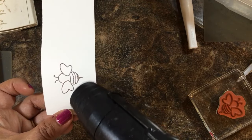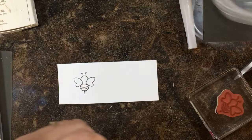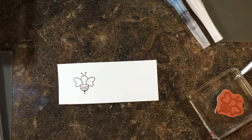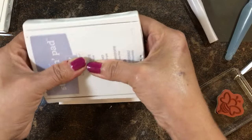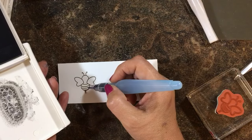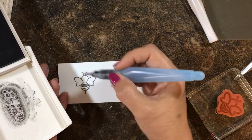I can see it getting shiny so I know it's good to go. I can take my aqua painter and apply water here. I'm going to take a little bit of Smoky Slate and just dab a little bit of that there, put some in this little stripe, and then again here.